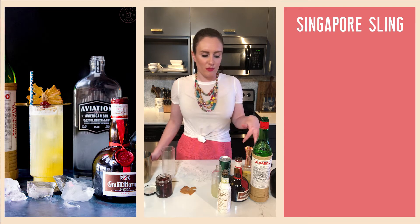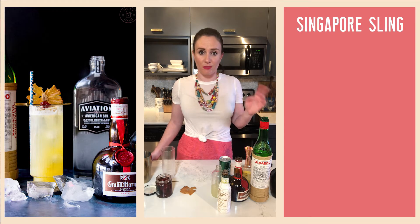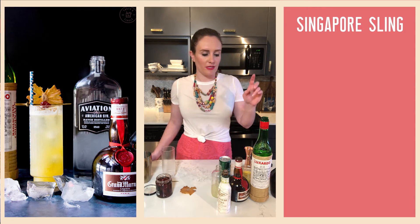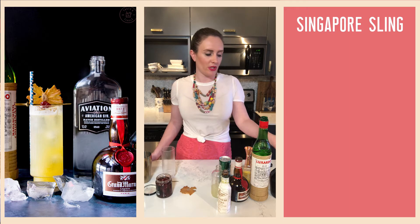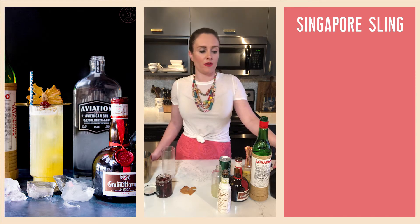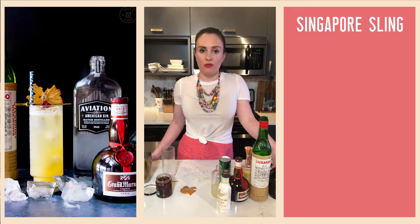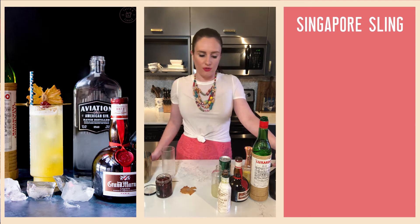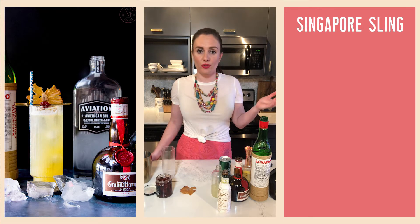We're going to be using fresh pineapple juice — I'm actually using pineapple puree because I had fresh pineapple but no pineapple juice. We're also using lime juice, cherry liqueur (I'm using Luxardo maraschino cherry liqueur), and an herbal liqueur — for that I'm using Benedictine, but you could use pretty much whatever herbal liqueur you have. You could use Chenar or Chartreuse.